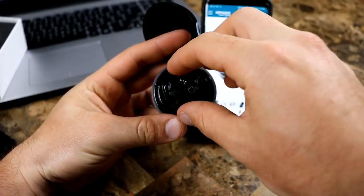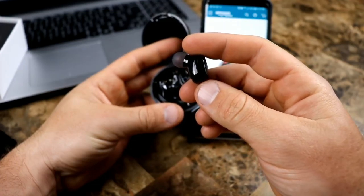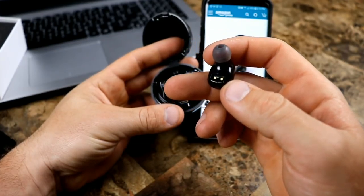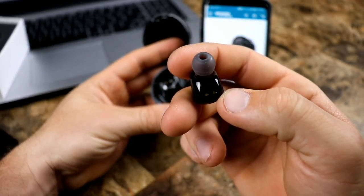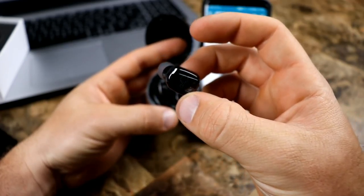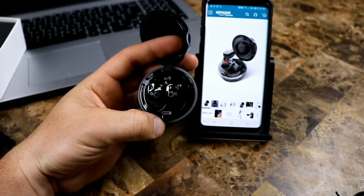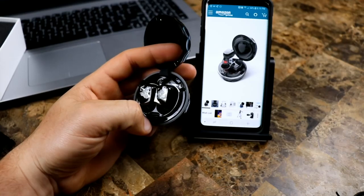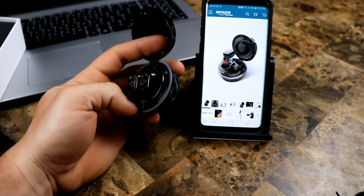Right there inside is your micro USB slot — plug that in and that charges up the case. The earbuds are magnetic; they stick right in there magnetically, no problem. Let's take one of these out — really, really nice design, looks similar to what you see with Samsung. There's your ear tip, hi-fi stereo sound they're claiming. There are the two contact points for charging. You can use just one ear if you want or use both.